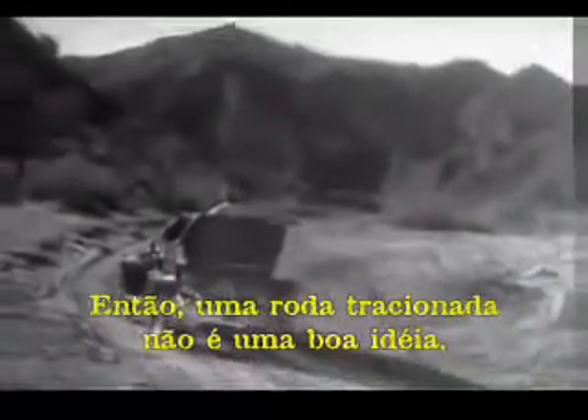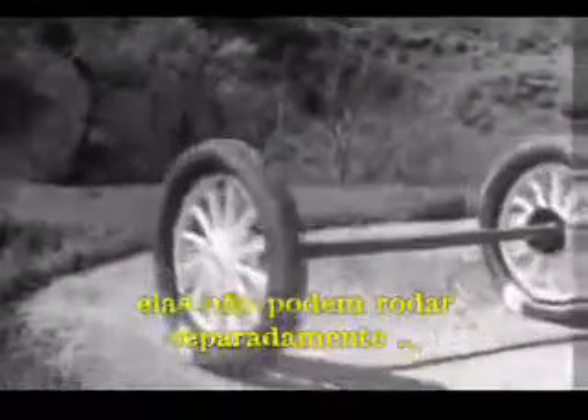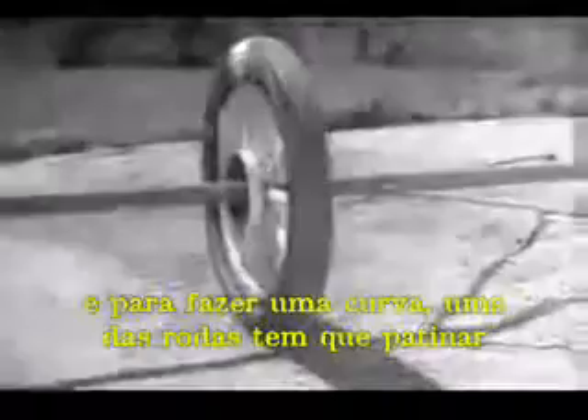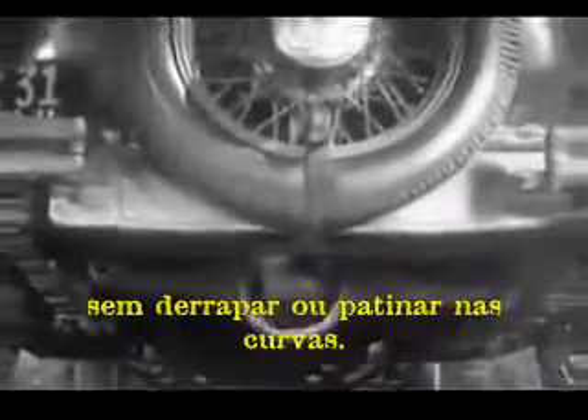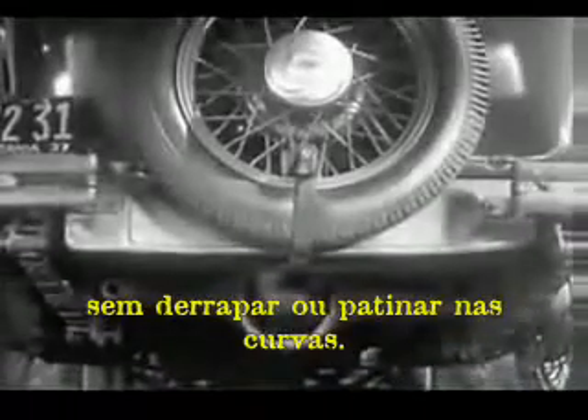So the one-wheel drive was soon out of date. But if two wheels are locked on an axle so that they are not free to turn separately, one or the other has to slide. So engineers had to find a way to connect both rear wheels to the engine without sliding and slipping on turns.